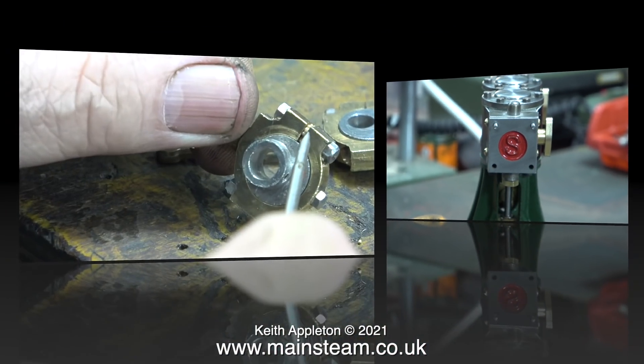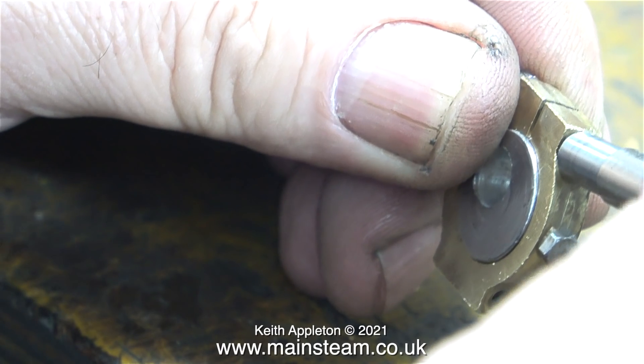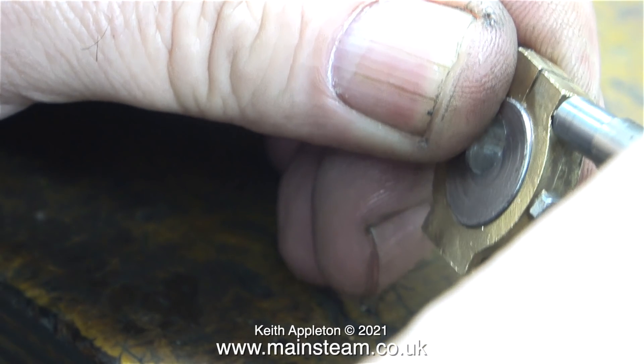For a brief diversion, the bits of polishing machine media stuck in the gaps in the eccentric straps are being removed.